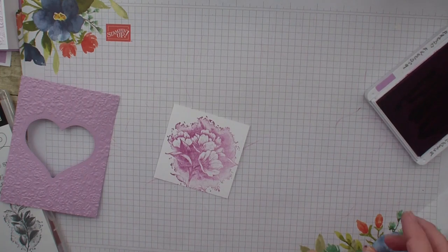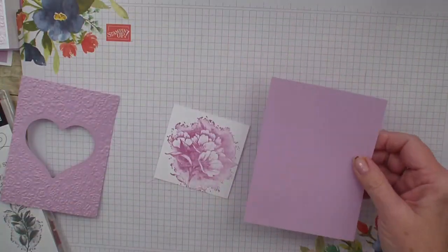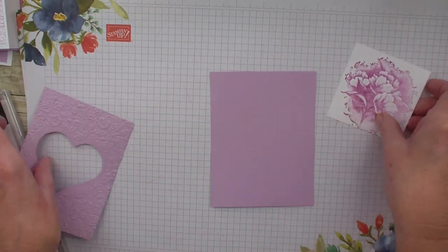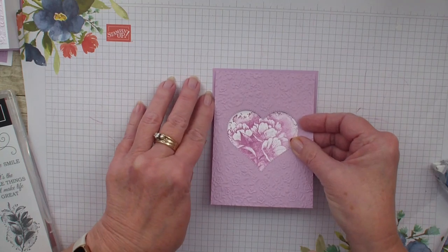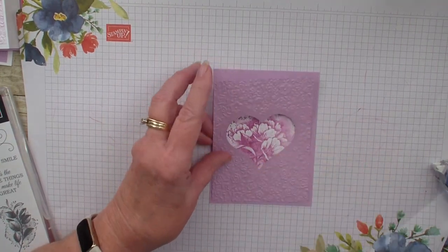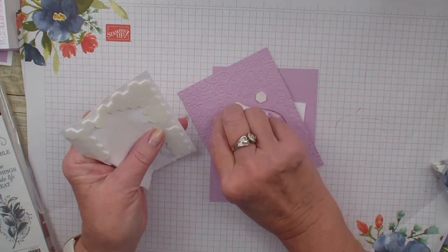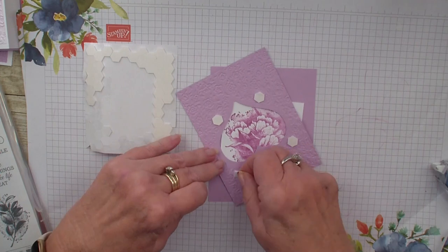I'm going to bring in a four by five and a quarter — it's the same color, so I'm kind of doing a monochromatic. I want to take that heart and line up how I want the flower, right about there — just kind of eyeballing so that I get it in the right place. Then I'm going to go in with my dimensionals and add them to the back of the piece that I embossed and die cut, adding quite a bit of dimensionals around the outside edge of that heart so that it pops up.